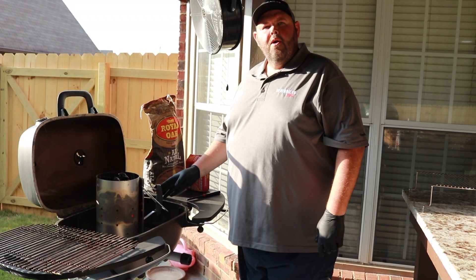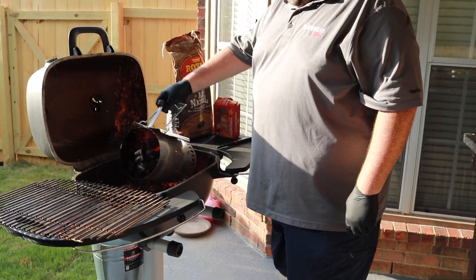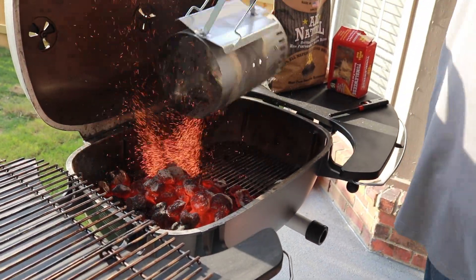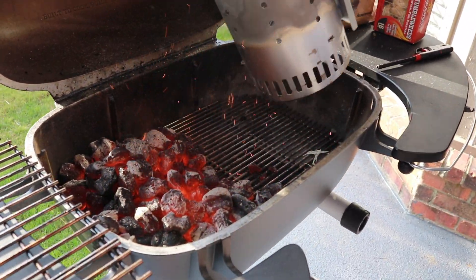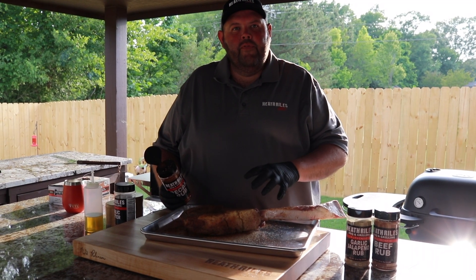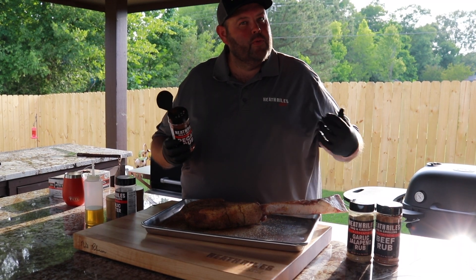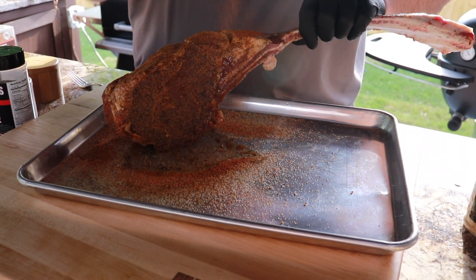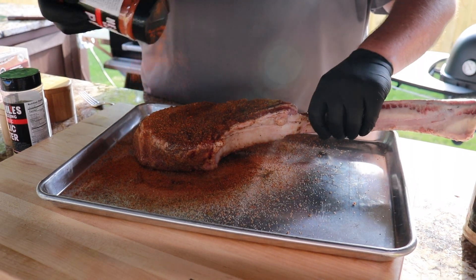Now we want to set our fire up for two-zone grilling once we've got a chimney full of hot charcoal. I'm going to go ahead and get it dumped out on one side of the grill. We've let this set and sweat for about 20 minutes. We're going to go ahead and get a little bit of pecan rub on it because we're getting ready to put it on the grill. All this is going to do is give it a little color and a savory note.